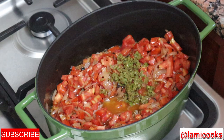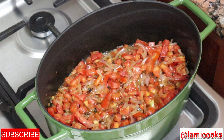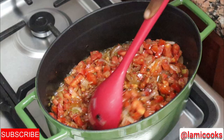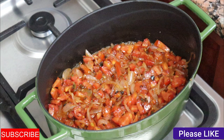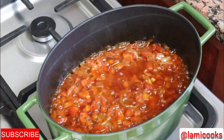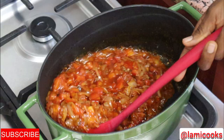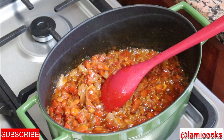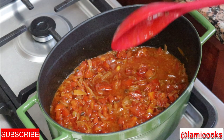I add my tomato paste — a little bit goes a long way in this recipe, so don't put too much. I'll cover it and let it cook for about 10 minutes since the tomatoes and onions were chopped and need to soften. After 10 minutes, because I didn't blend my vegetables, it looks a little dry. If you blended yours, skip this step — but I'll add a little water, about a cup, to make sure the tomatoes are cooked well. If you blended, you can skip the water step.